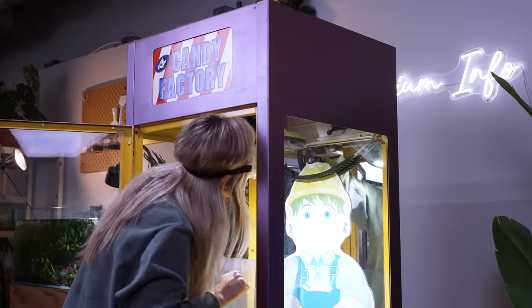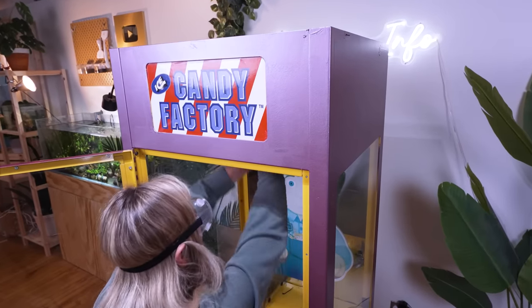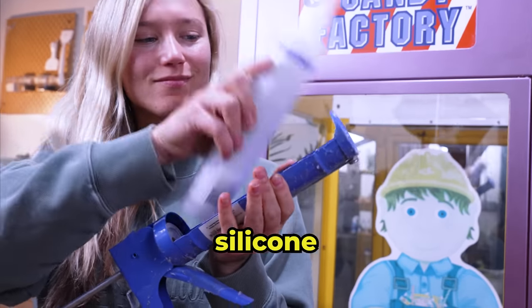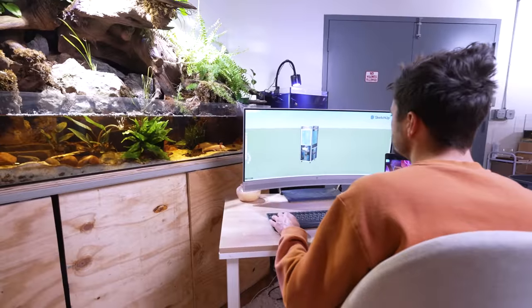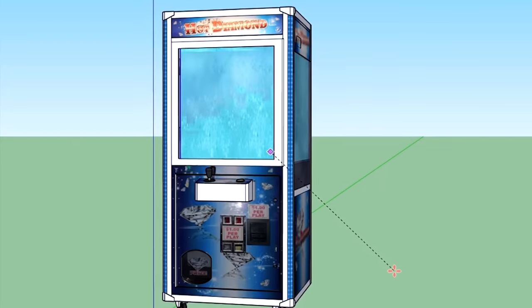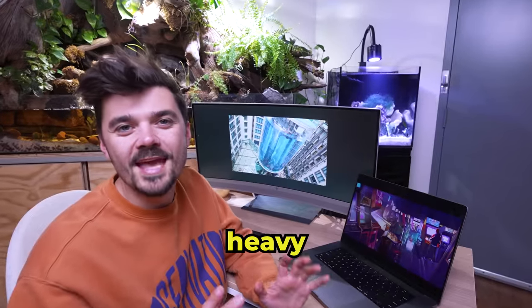It took me a whole day to get this lid off — this was really, really hard. They obviously didn't want people reaching in and stealing all the prizes. Finally, we're inside! Let's add silicone to seal the walls and floor just like we did in the miniature build. Wait a minute — this door is going to be almost impossible to waterproof. Unfortunately, the glass on the claw machine isn't going to be thick enough to hold that much water. Did you see that giant aquarium in Berlin? It exploded. Water is really heavy and we just can't risk it. We need to find another way.